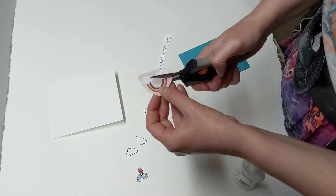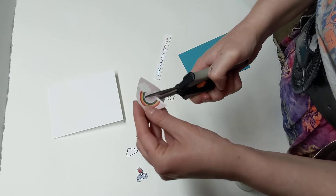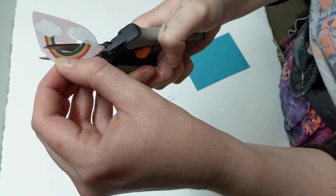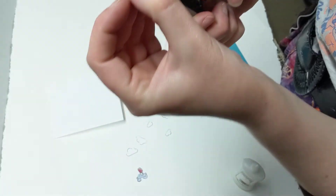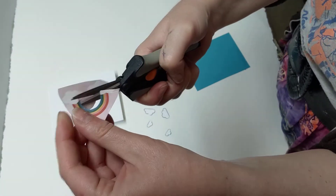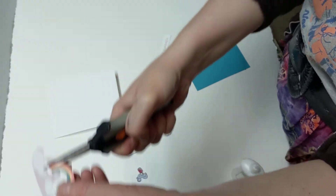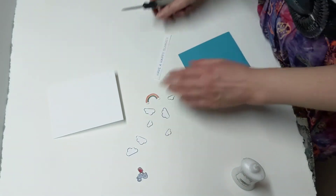We've got one more thing we're going to fussy cut - this little rainbow. We're not going to cut out the clouds attached to it, but you are going to cut out about an eighth of an inch down below the rainbow. I'm going to recommend that you cut right along that nice edge of the blue in the rainbow so the pink isn't showing through. We are cutting just a tiny bit of the clouds on the bottom so we can tuck it behind some of the other clouds we just fussy cut.